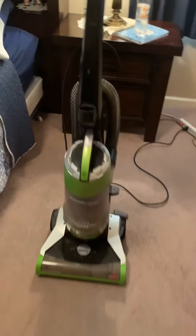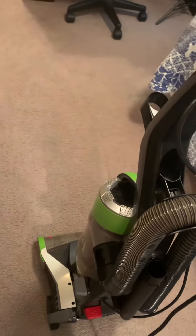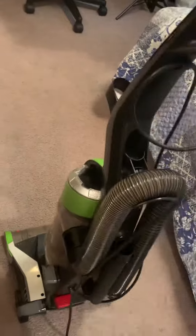I'm thinking about getting rid of this vacuum, honestly, because I don't like bagless vacuums — thinking about selling it to somebody or just giving it away to somebody who needs it. But it's going to go, and I'm going to replace it with another bag vacuum. Also, the handle release is broken. From the last video it was not, but now it is.